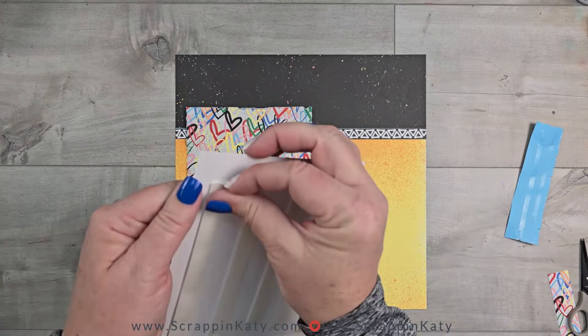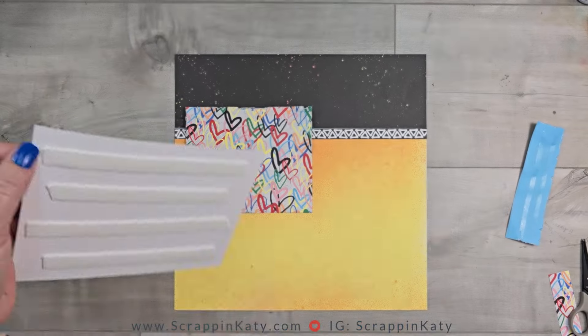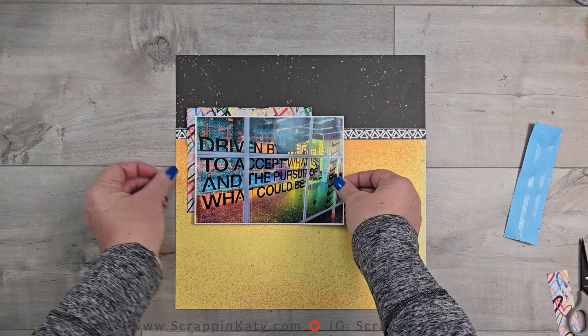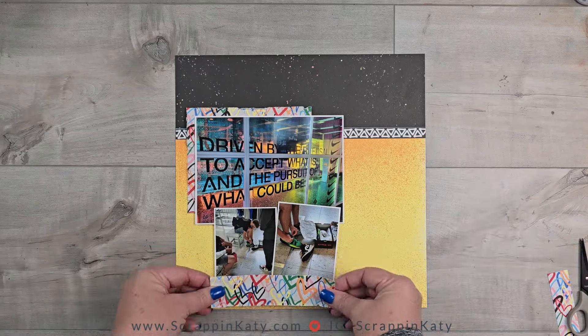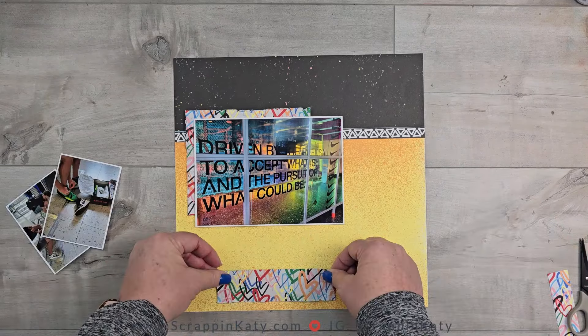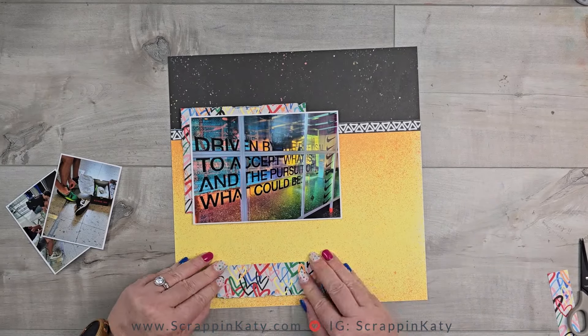I did decide to go ahead and add 3D foam tape to that 5x7 photo and get that adhered down. And then I am going to add the little strip of the heart graffiti behind these two photos of our middle son trying on his basketball shoes that he ended up purchasing at this store.